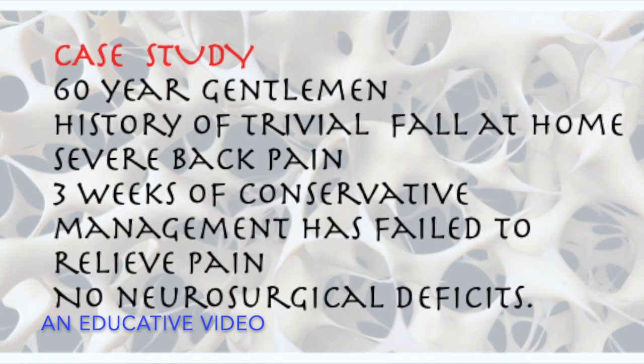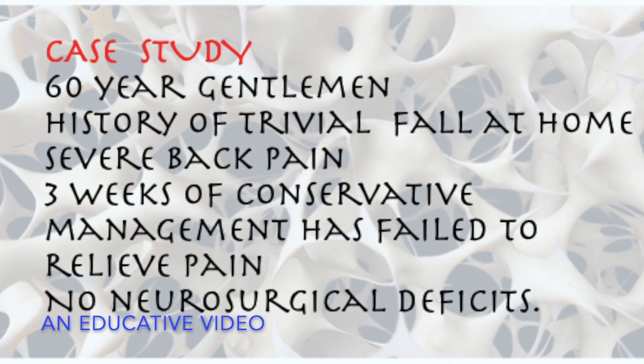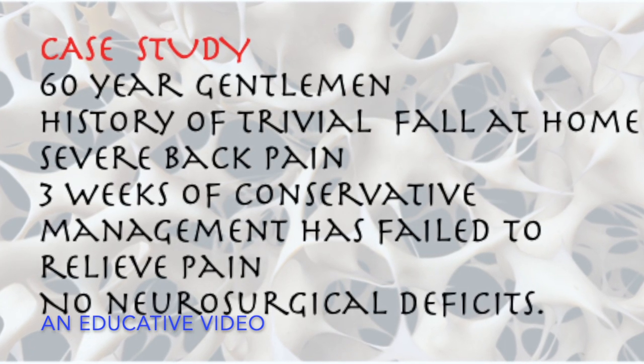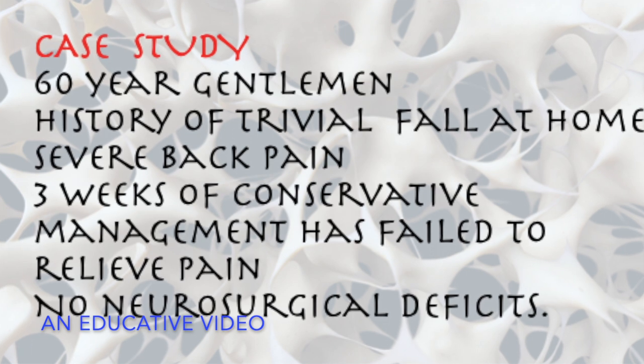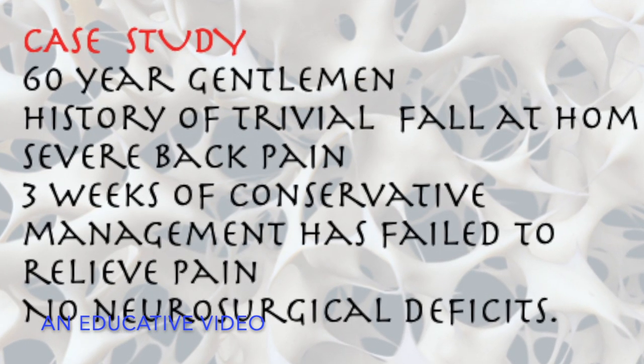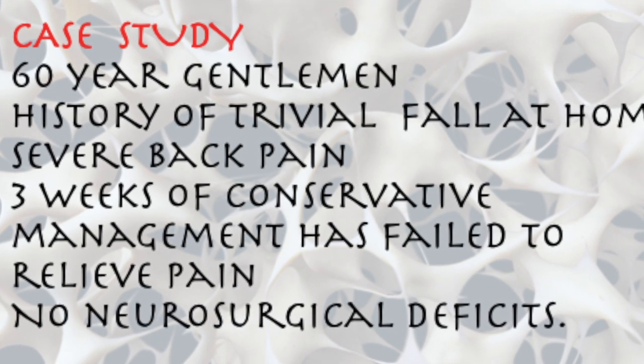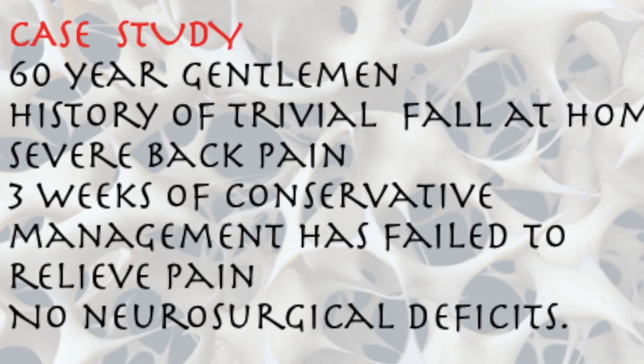This 60-year-old gentleman had a history of a trivial fall at home, and three weeks of conservative treatment failed to relieve his severe pain. He was on maximum painkillers, and we planned for vertebroplasty after evaluation with an MRI and CT scan.